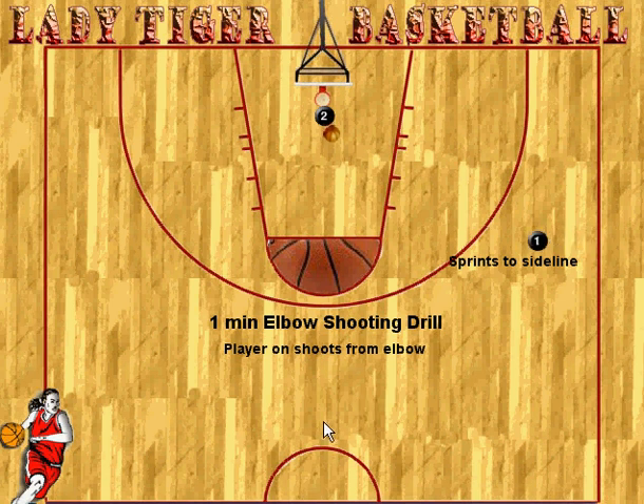Real straightforward: the player takes an elbow shot and then sprints to the sideline, comes back to the elbow, gets the pass, takes the shot, sprints to the opposite elbow, and then sprints back again.